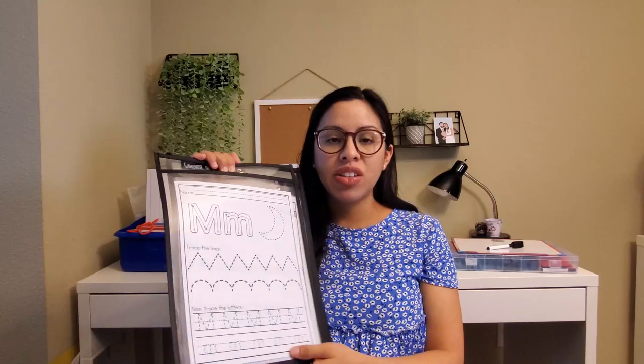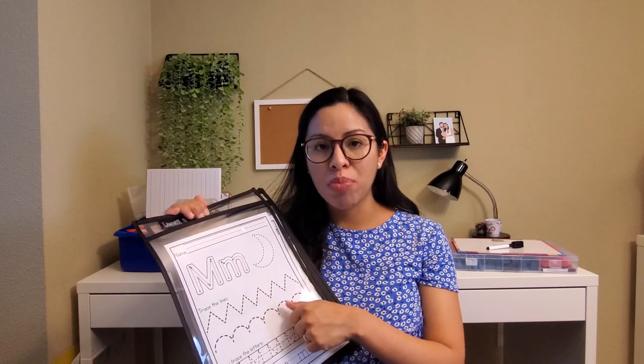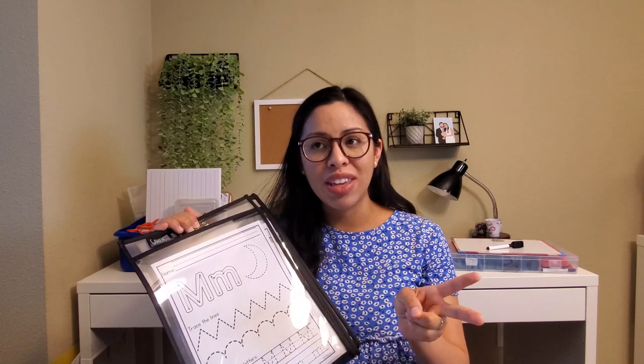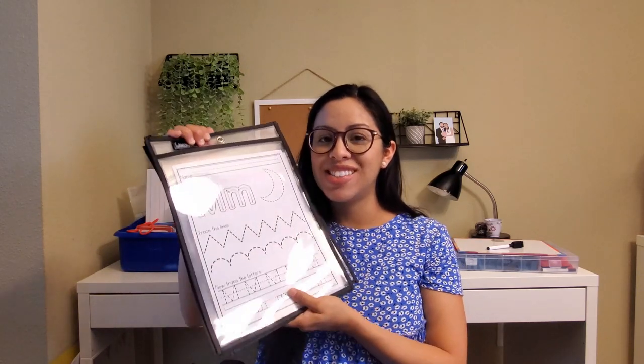I can link those activities in the description. Another awesome thing about dry erase pockets is that you cut down on paper waste since you're reusing the activity instead of making a copy for each child — saving you time and money, and not having to use laminating sheets. Definitely get yourself a pack of dry erase pockets.